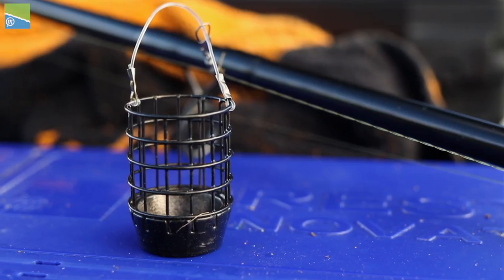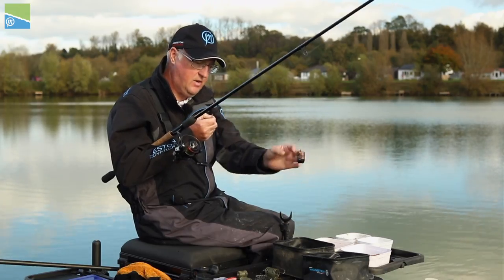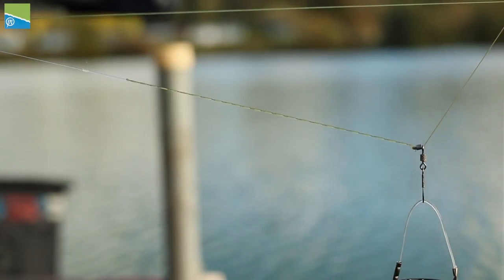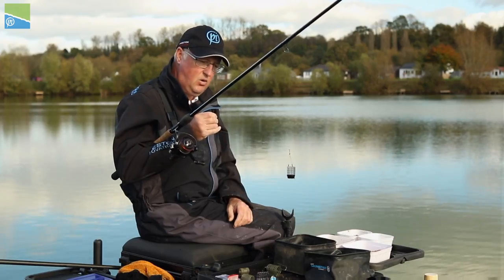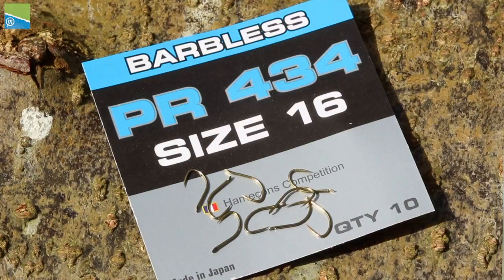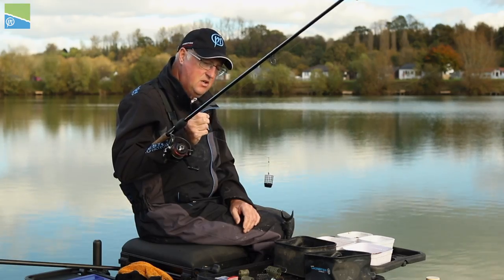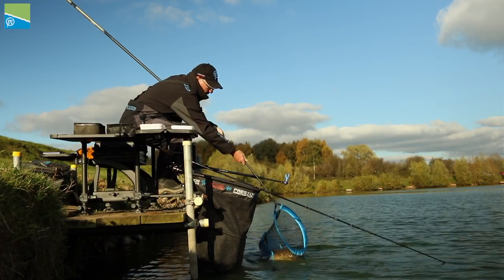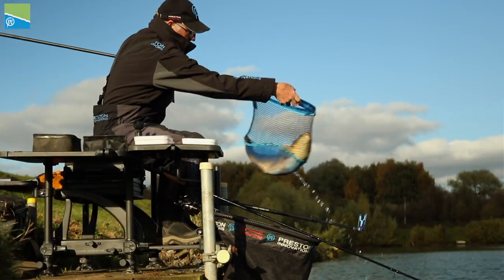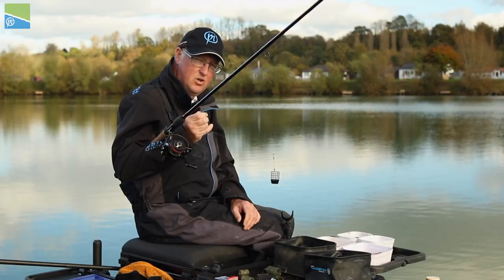The feeder itself is a 40-gram medium-size distance cage feeder. I've got a twizzled boom and then a 40-centimetre hook length of 0.13 Reflow Power and a size 16 PR 434 hook. It might seem a little bit heavy for skimmers, but there's every chance we can hook a bonus carp, so this gives me just that added bit of strength to be able to land one should I hook it.